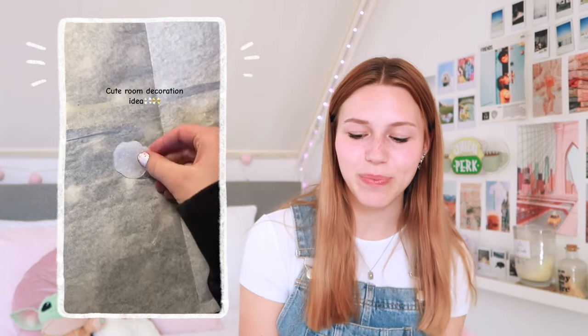This next one is a bit more simple, and if you don't have a lot of things at home or not a lot of money to buy stuff with to make DIYs, then this one's fun for you. She just uses glue, paints them, and uses that as decor, which is so incredibly simple but a really good idea. If you have a low budget, this is really fun.